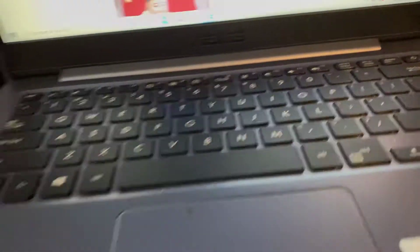These are what the keys look like. Here's the mouse pad, but I got a wireless mouse.